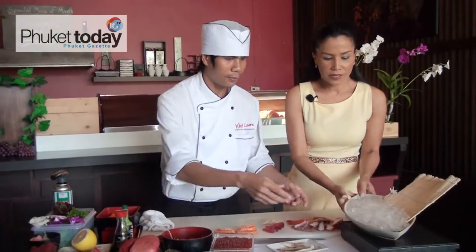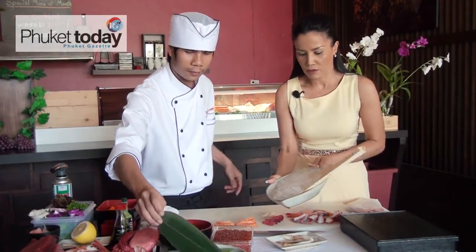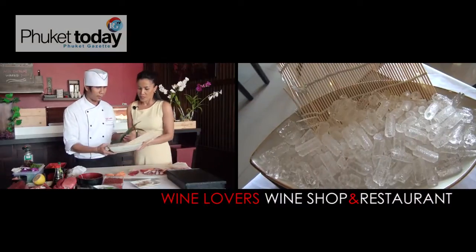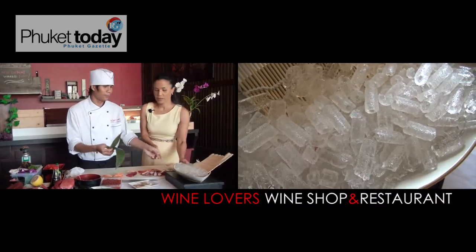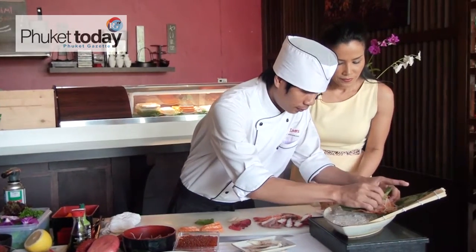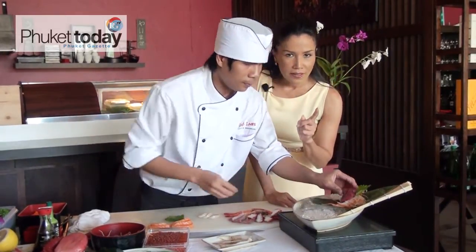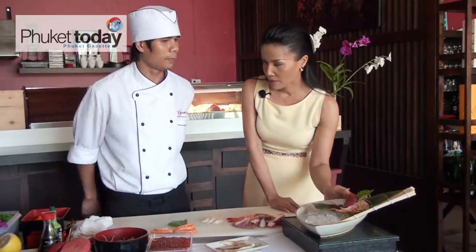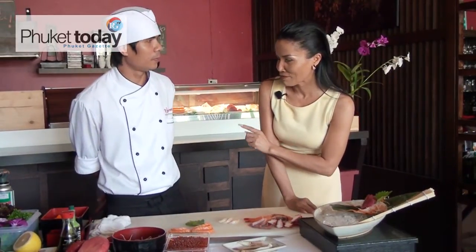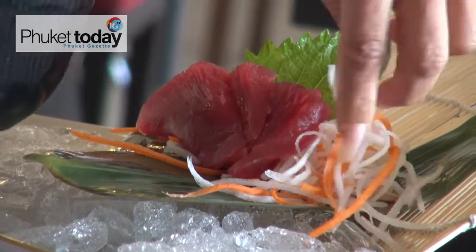Now we set up on the dish. Chef has prepared the dish for the sashimi we've cut. We need really a lot of ice like this, Chef, to keep it cool and keep it fresh. This is the technique for how to set up the sashimi dish — we start from top to down.